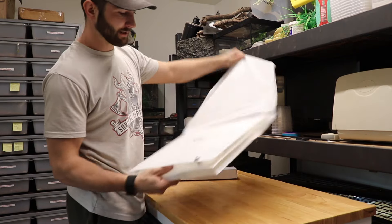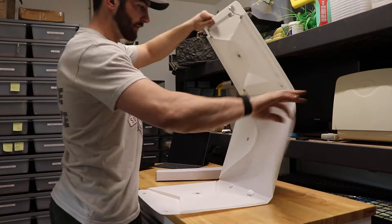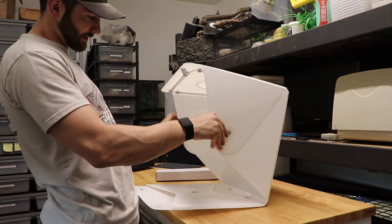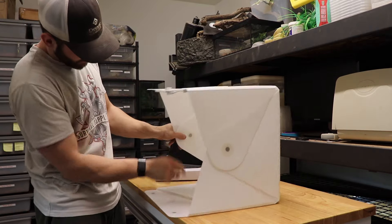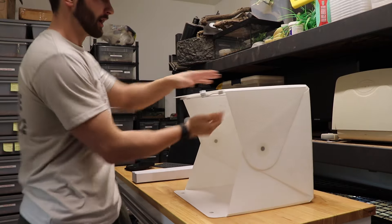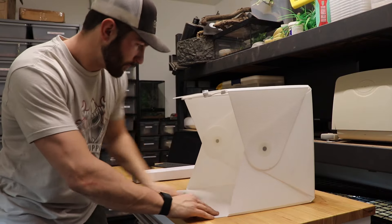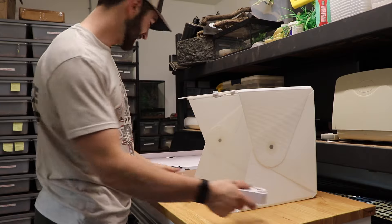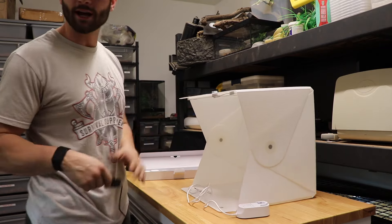It comes in this nice little packing and it's super easy to set up — just fold it out like this, hence the name, and then there are magnets that just kind of stick together right here. You've got the light box, and it comes with this cool little pop-out up top so you can take a top-down view and wipe out the bottom.